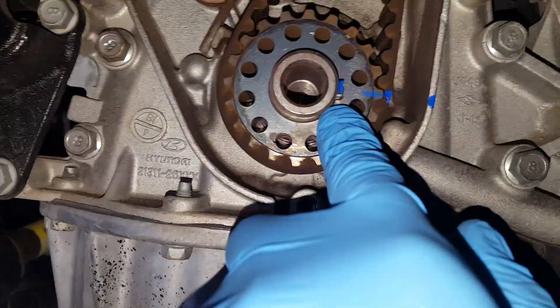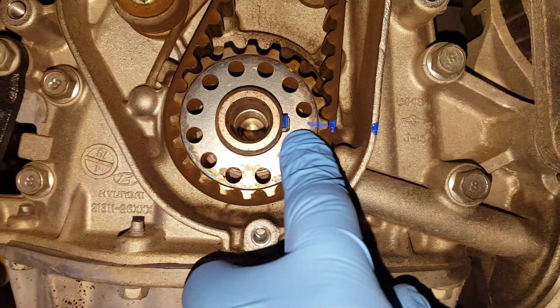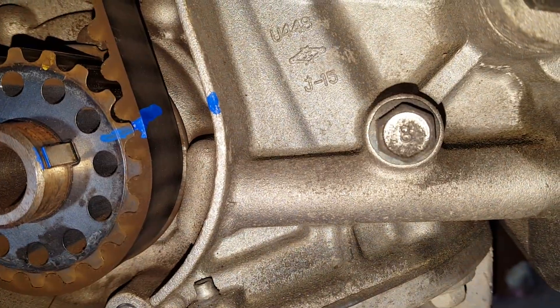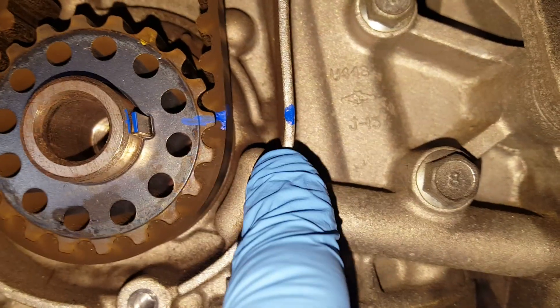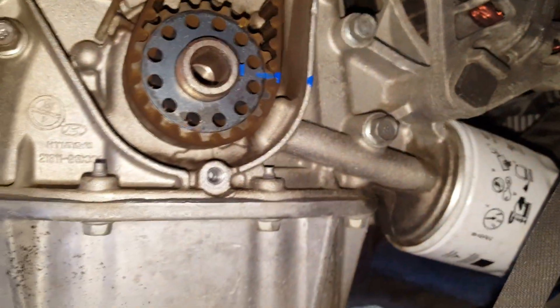At the crankshaft, the keyway is supposed to face to the right at about 90 degrees. I've marked the keyway, marked the gear, and marked the belt as well. I also put another reference mark on the engine — this is less important but I do it anyway. Once I let this dry, I go ahead and remove the belt.